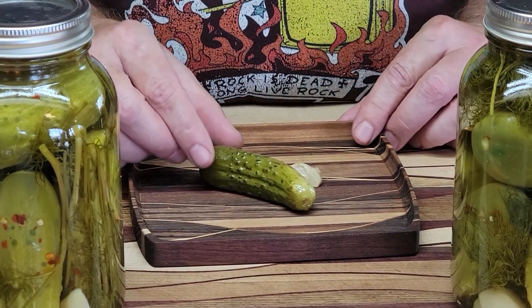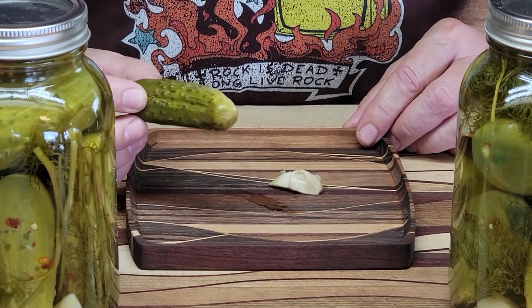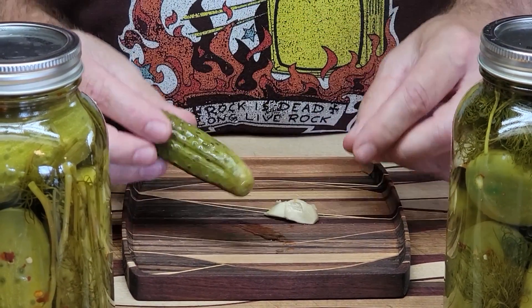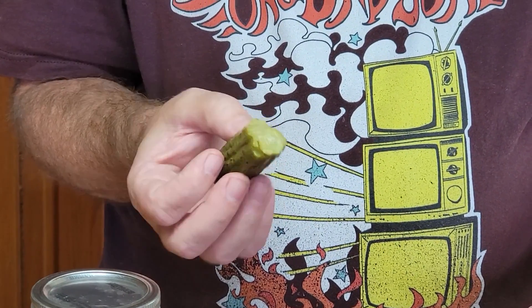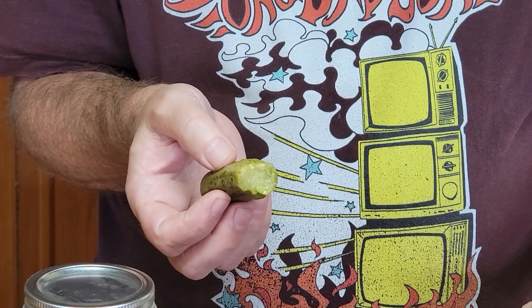What I have here is a pickle from last year — it's the last one we have. Just to show you what they're like, you can see they're still really really crisp. Still tons of crunch a year later, and that's why you want to make sure the pickles are really cold before you put them in the jar. The other thing is the garlic — absolutely don't waste it. This stuff is absolutely delicious and it's really good for you, so don't waste it, eat it.